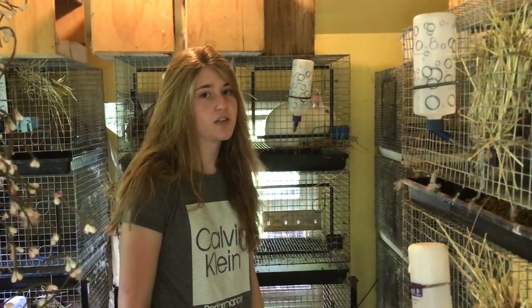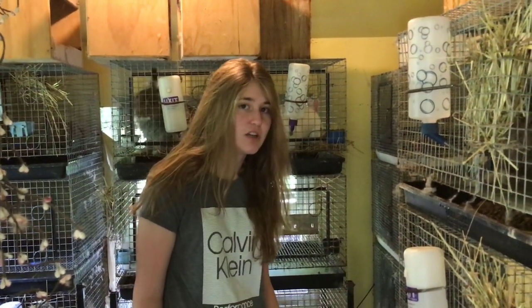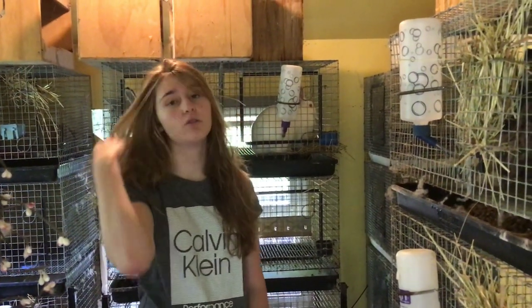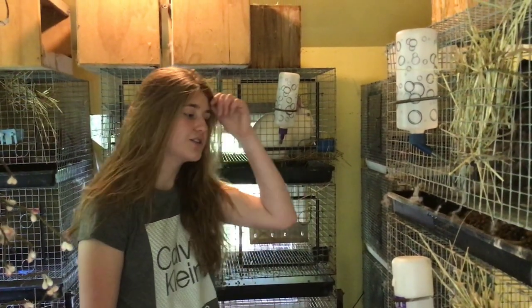You also need to make sure there aren't any wet spots in the cage, or their hair will get all matted up, which isn't good. And also make sure there are no holes in the cage, because that could rip their hair out and cause matting.